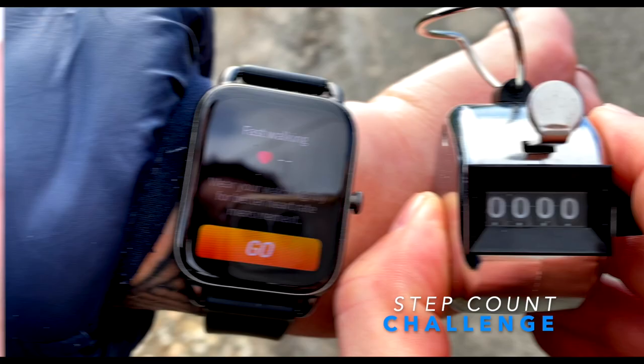In today's video we will put the newest Halo RS4 through a few real-life tests. I will challenge its heart rate accuracy, as well as SPO2 and step count accuracy — something I couldn't find in other video reviews on YouTube.